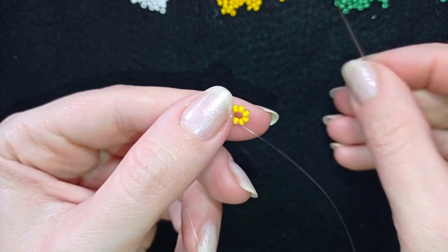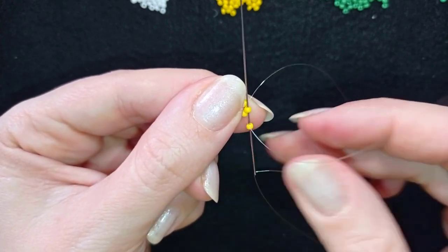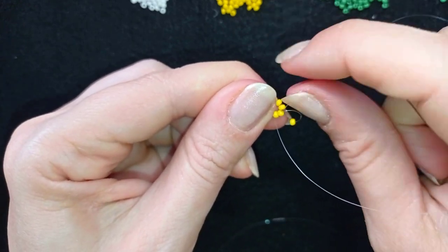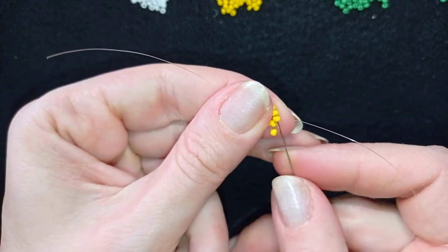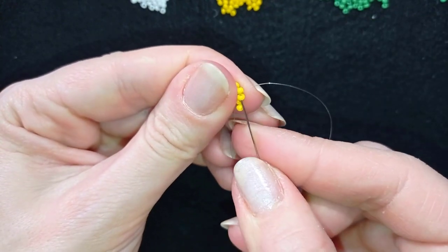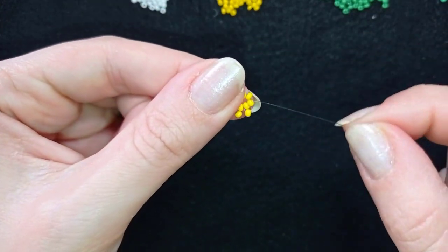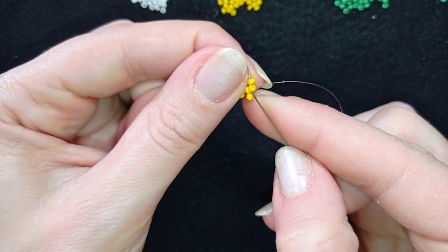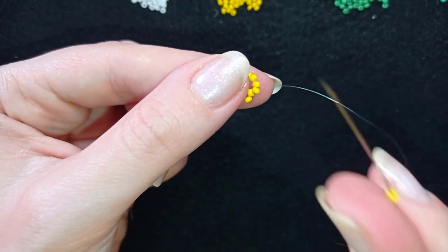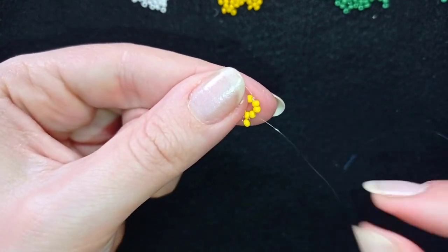I have this beautiful small circle. In my next step I'm going to take one seed bead, and as I'm exiting through this yellow bead I go back in circle through it. I then go through the following yellow bead, take one yellow, and go back in circle through it and through the following. I take one more yellow, go back through this one, and exit out of the next.